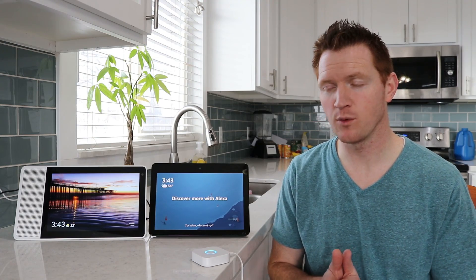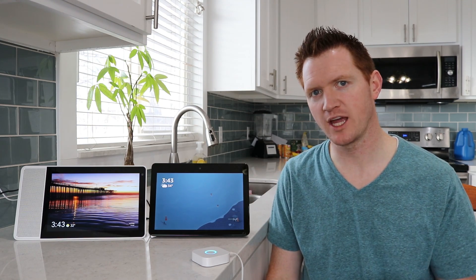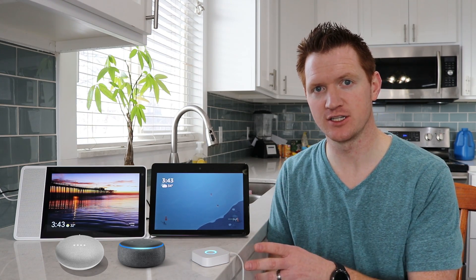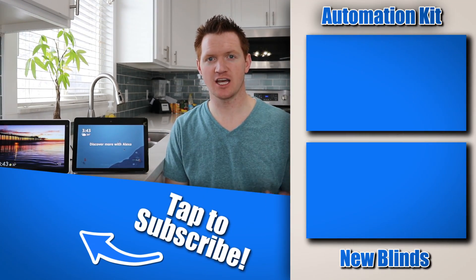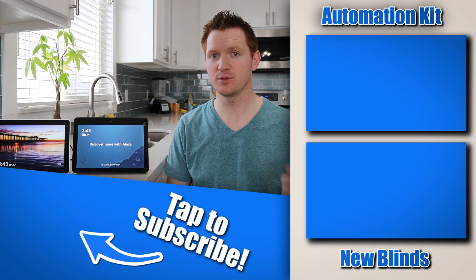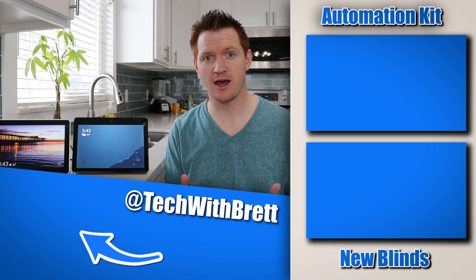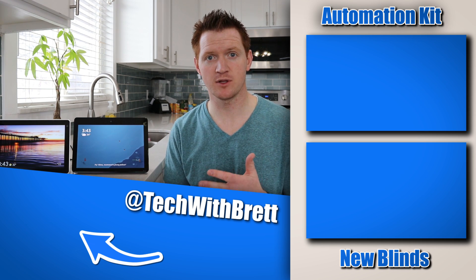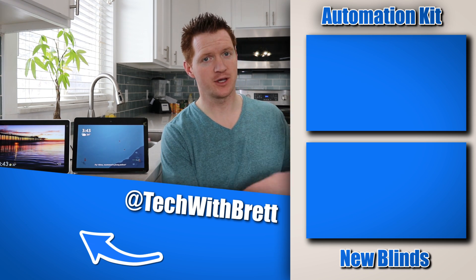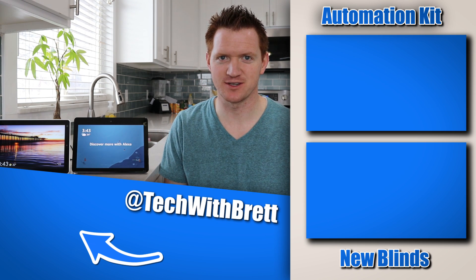In today's video I was using the display models of the different assistants, but if you only have an Echo Dot or a Google Home Mini, you'll still be able to interact with your My Smart Blinds and the bridge. If you have any further questions about the My Smart Blinds bridge or the My Smart Blinds products in general, please let me know in the comments below. If you'd like to see my full videos about setting them up to existing blinds or adding new blinds to your home, check out the videos here on the side. Thank you guys so much for watching — we'll see you on the next one.